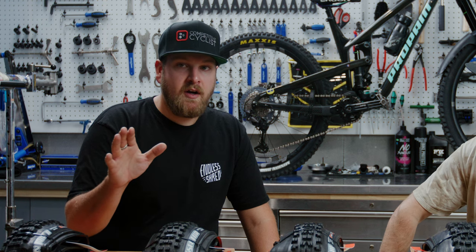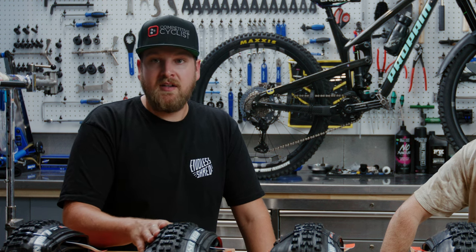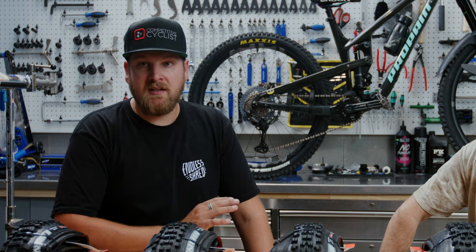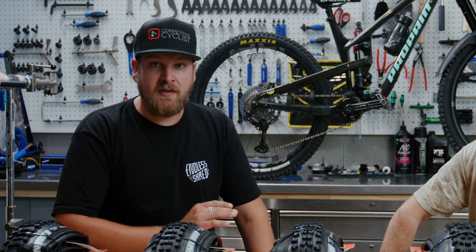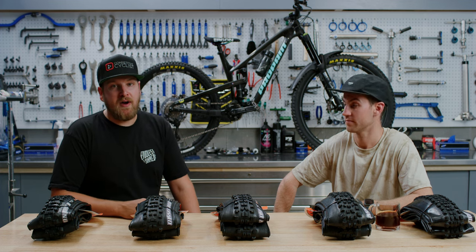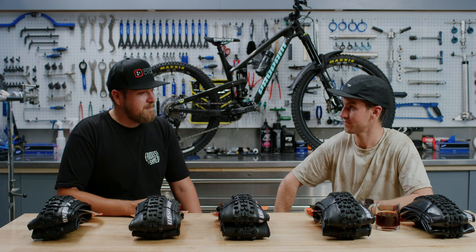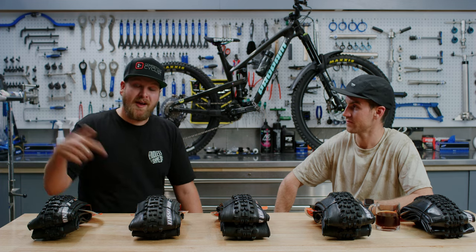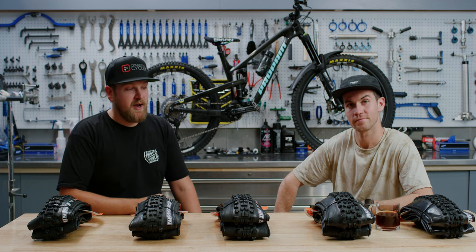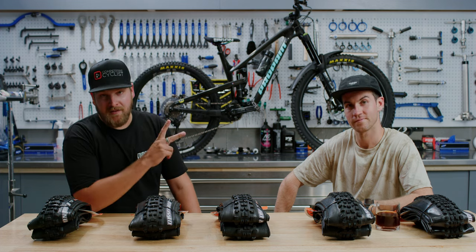If you're looking for a more durable and faster rolling tire, check out tires with the 3C Max Terra compound. If you're looking for performance and the most grip possible, check out the 3C Max Grip from Maxxis. Thanks for tuning in for this high-level run-through of Maxxis's tire lineup with Remy. Make sure you like, subscribe, and comment below with your go-to tire combo from Maxxis or other brands. Reach out to GearHead if you have any bike-related questions. Thanks for tuning in — we'll see you next time.